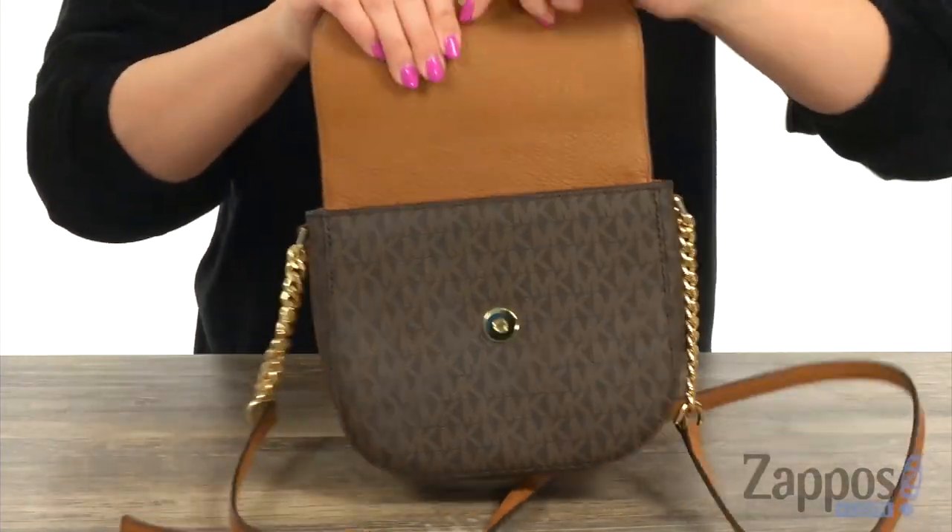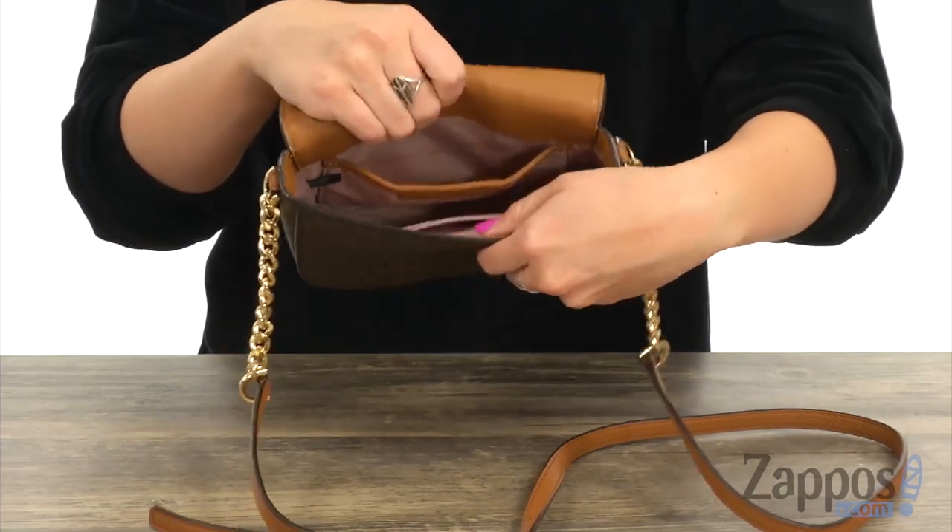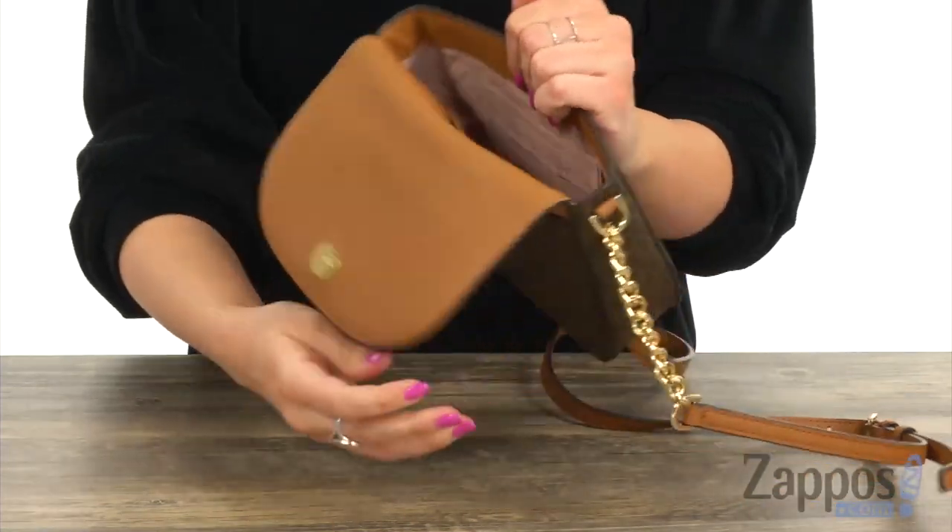You have a snap flap you can open up. Lots of room for the main essentials, soft lining, large slip pocket in the back, and it gives you some card slots as well. Keep things simple with this cute crossbody from Michael Michael Kors.